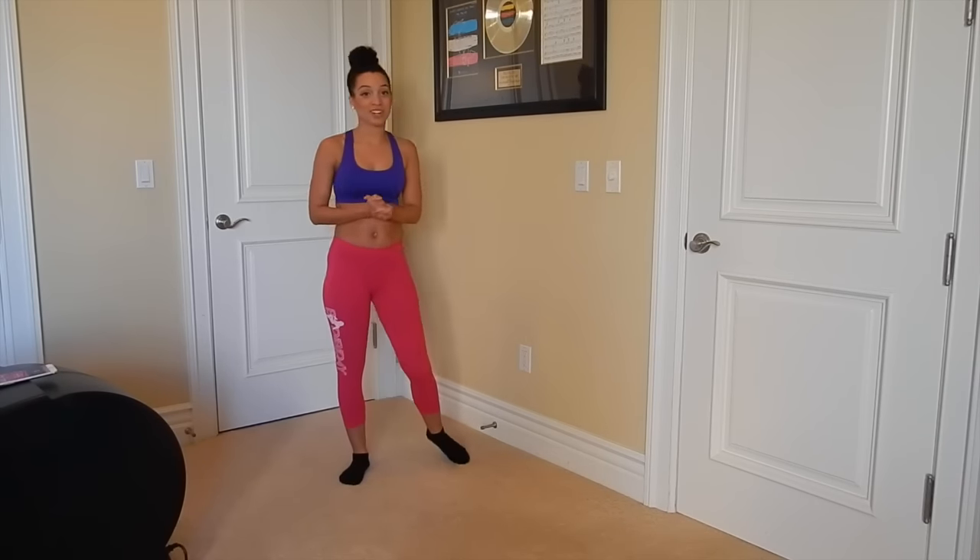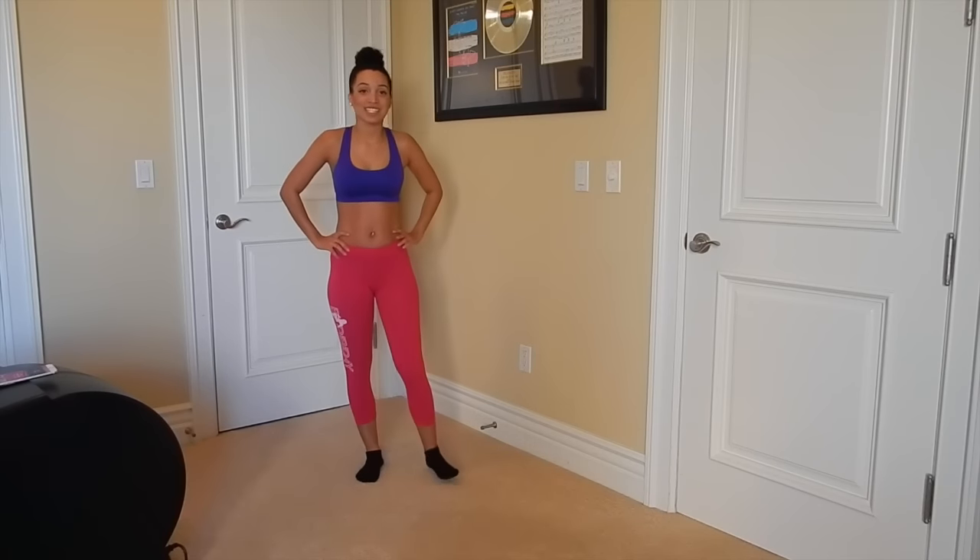Oh, that was a good workout — I hope you guys felt it too. Thank you guys so much for tuning in to today's workout, see you guys next time.